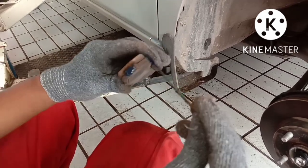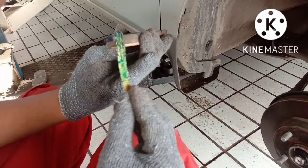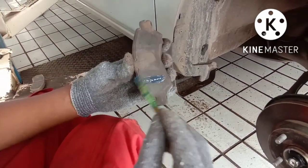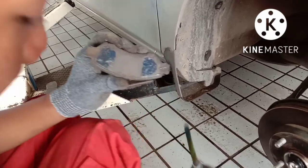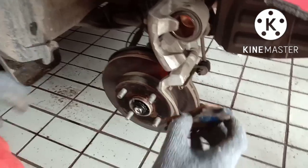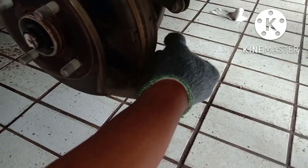Kalau semua sudah dibersihkan, lalu kita lumasi dengan menggunakan grease. Kalau sudah dilumasi, kita pasang kampas remnya. Lalu pin kaliper juga harus dilumasi menggunakan grease.